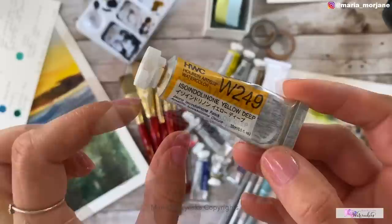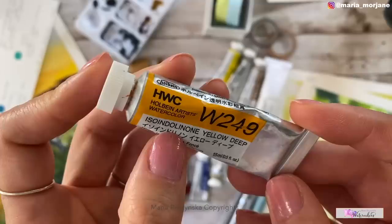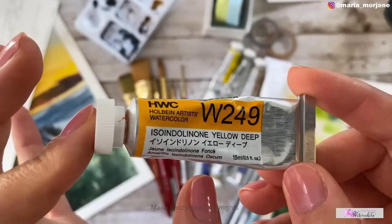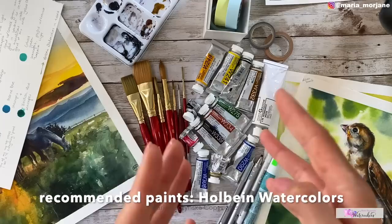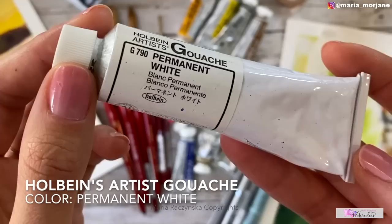I prefer tubes over cakes or pans because tubes last longer and you can always squeeze fresh liquid paint. With Holbein, the quality in cakes versus tubes is actually the same. I really recommend Holbein especially for beginners — they will help you learn faster. I started my YouTube channel in 2016 and began painting with Holbein in 2017, and you can see right away how my paintings improved. Paper first — I recommend Arches — and paints second — I recommend Holbein.